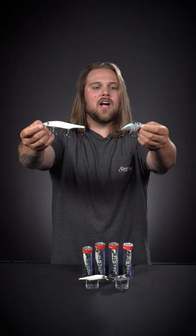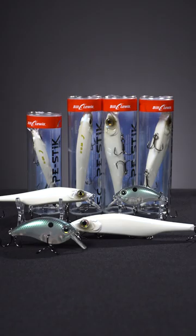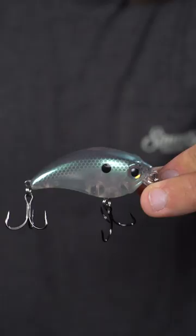What's up, y'all? Walker with Tackle Warehouse here, here to give you a hot deal today. We're down in our Atlanta, Georgia location and I'm going to be showing you some custom colors provided to Tackle Warehouse by Bill Lewis.